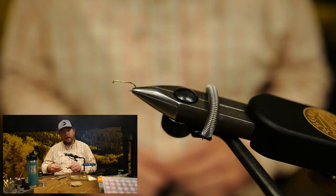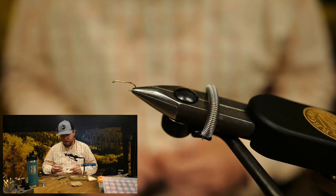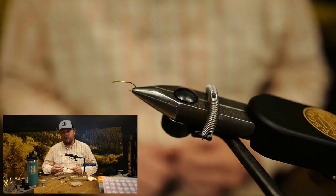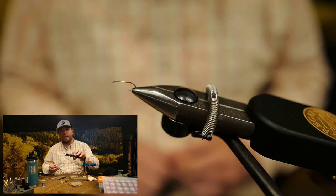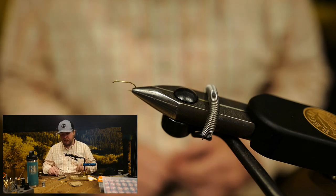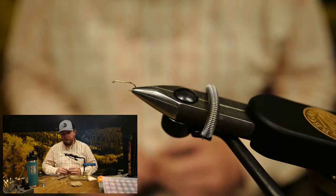For our final fly in the Catasteria Zero series, we're going to tie a CDC and Elk dry fly. The original pattern tied by Hans Willemann was and still is a very popular fly, but I've put my own little twist on it, seeing the way a lot of other people have tied it over the years. It's a great dry fly — incredibly buoyant, lands very soft, and it's led to a lot of really good dry fly fishing for me over the years.